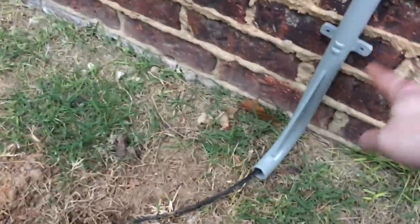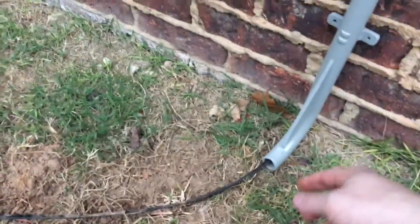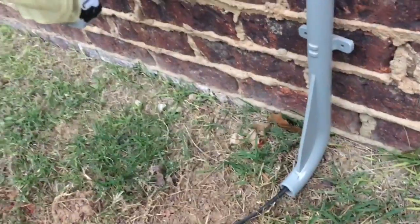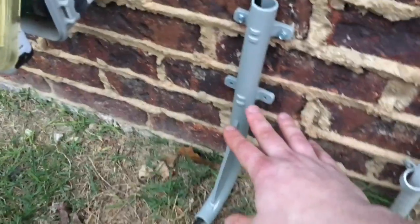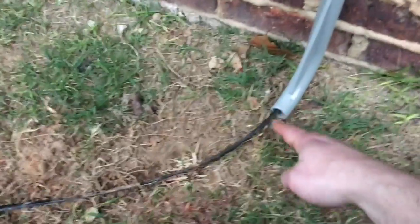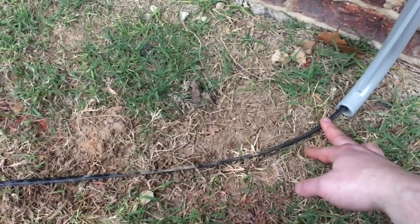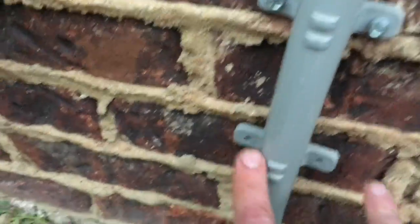We'll call this a J-pipe. Looking at it from the side, it allows the fiber to bend up against the wall and protects it from weed eaters and whatever else. This was installed incorrectly — even if I bury it as deep as I can, it's going to come up above ground right here. This whole bottom piece has to go underground.